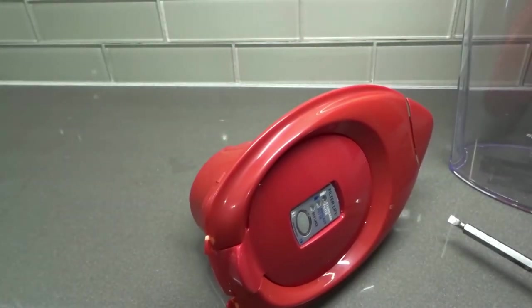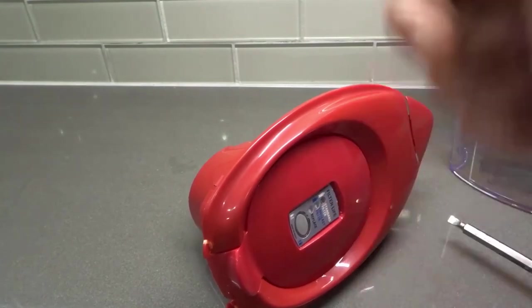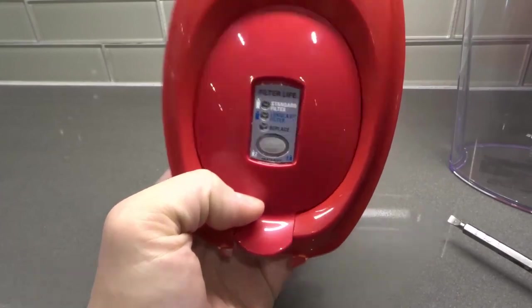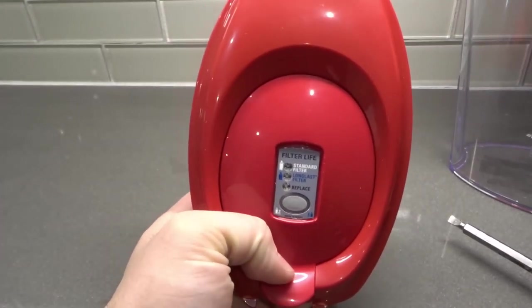If you're replacing your old one, remove the old one and put the new one in place using the same removal and installation process I showed you. That's it! If you like this video please give it a thumbs up, let me know what you think in the comments, and be sure to subscribe for more great videos. Thanks for watching!